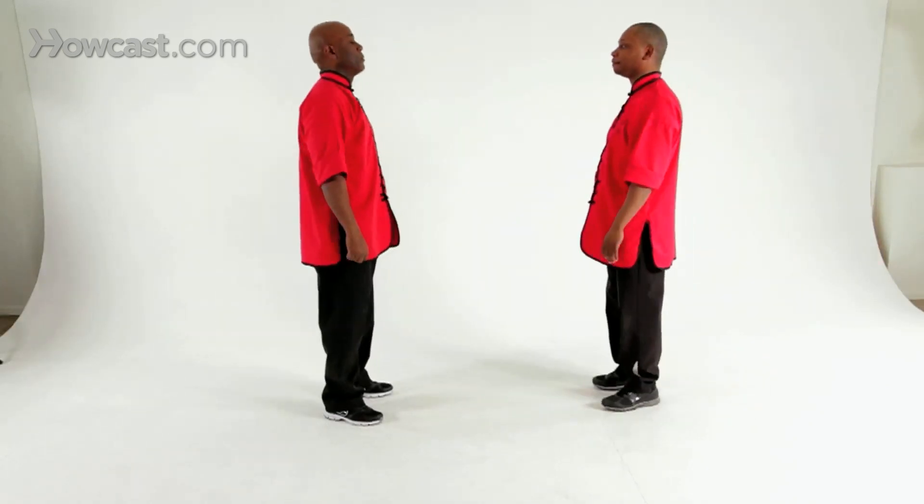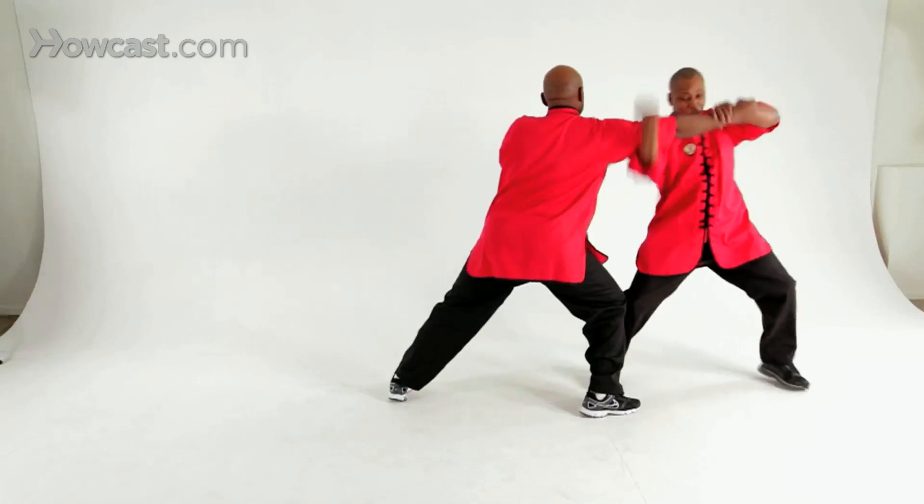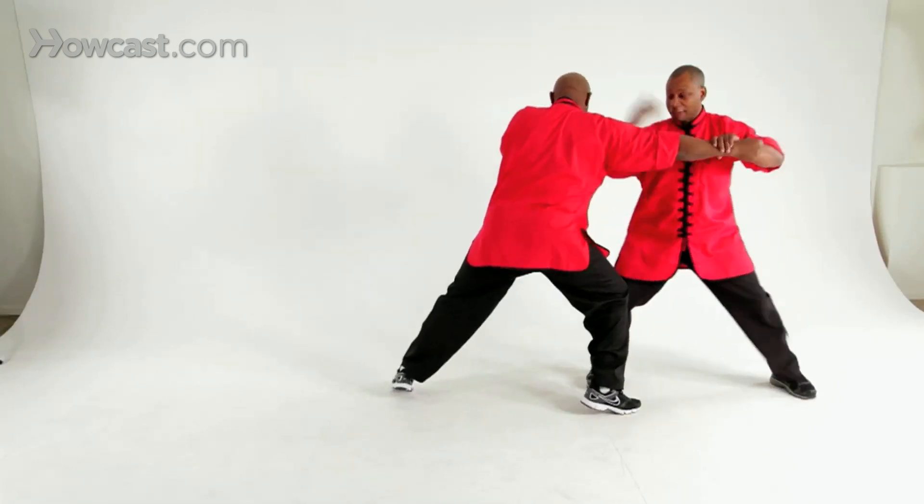One more time, full speed. He steps back, punches, block, grab, break. You can even add other strikes to it if you like.